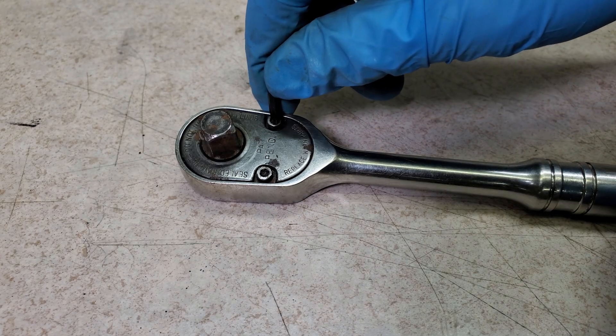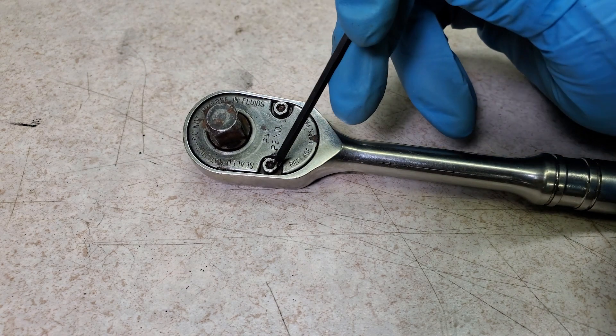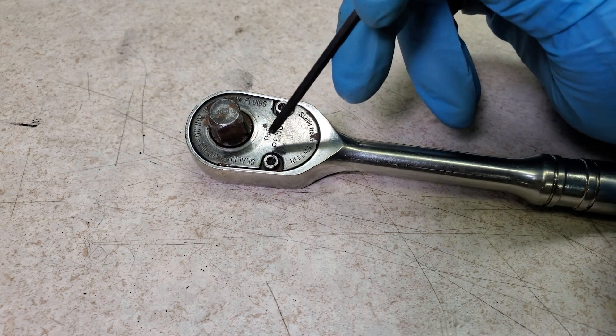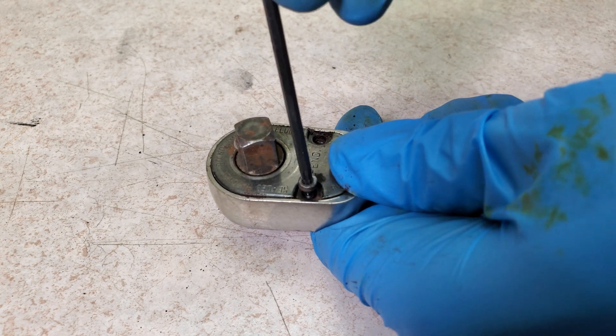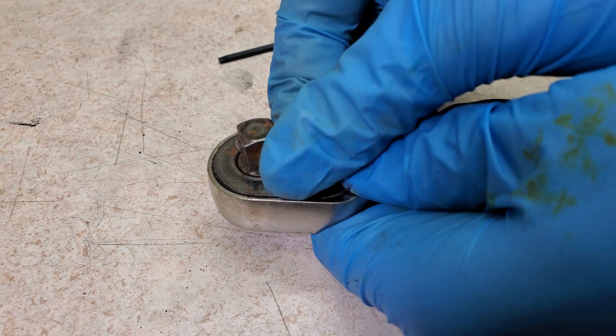I cleaned it up enough to see that there are two tiny little torx screws holding on the faceplate, and these are T10. I have owned several different F80 ratchets over the years, but I actually don't think I ever opened any of them.